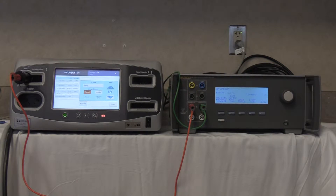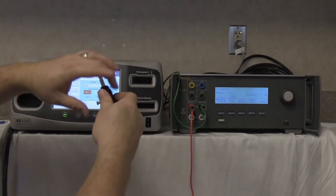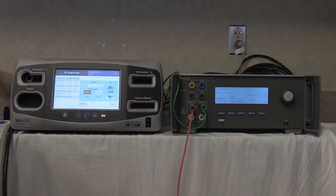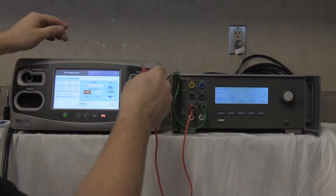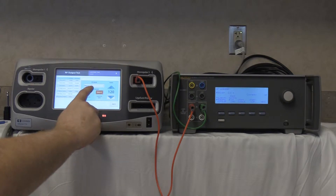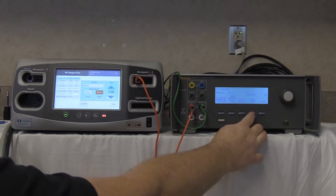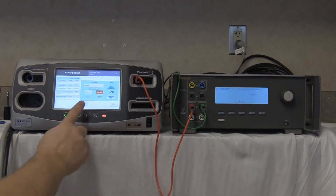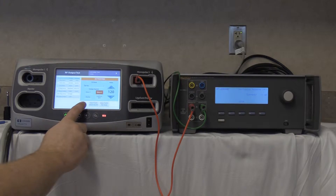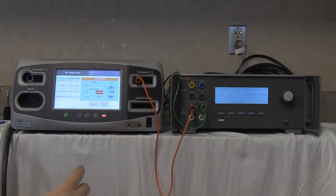Next, test monopolar 2. Disconnect the plug from monopolar 1, disconnect the adapter, and plug into the monopolar 2 leftmost port. Select monopolar 2, spray at 120 watts. Start continuous on the QAES-3 and activate on the FT10. Our reading is 49 milliamps — below the 150 milliamp threshold, so this passes. Deactivate and stop on the QAES-3.